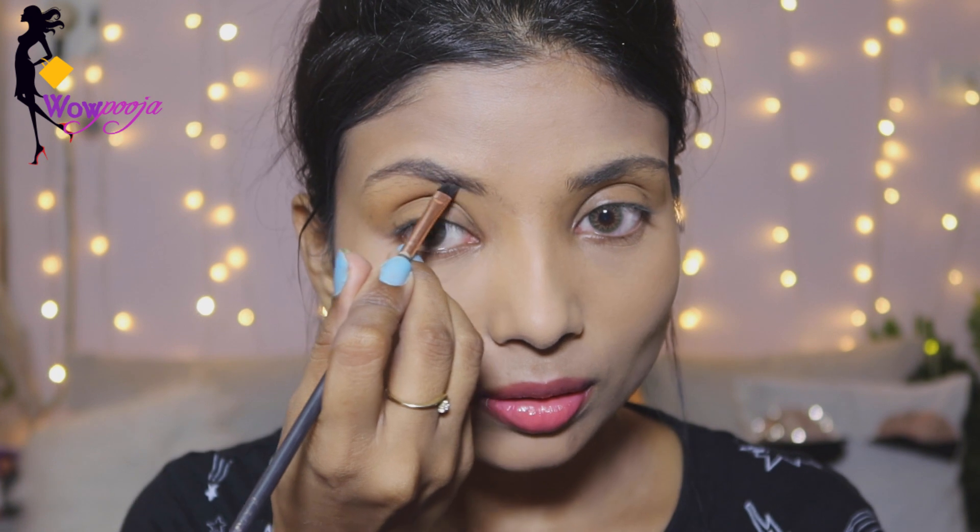I forgot to show you the eyebrow product — I am using an eyebrow cream here, and you will get the details in the description box. I will set the brows well so that the product is distributed evenly throughout the eyebrows.